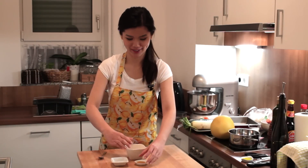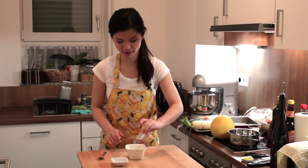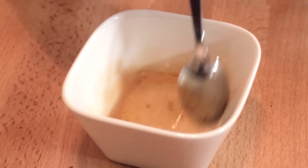We will start by preparing the sauce first. All you need to do is add the sesame oil into the plum sauce and also the water. Just give it a few quick stirs and your dressing is ready.